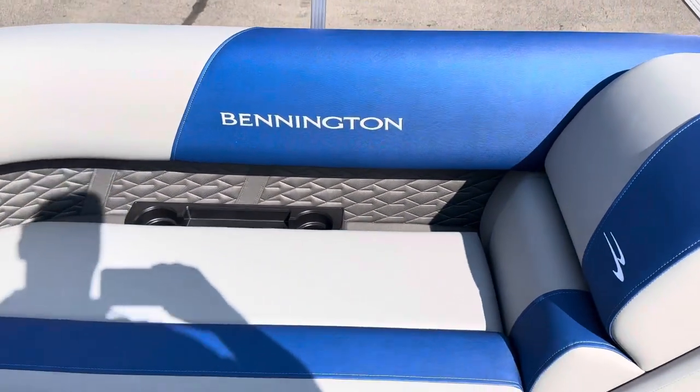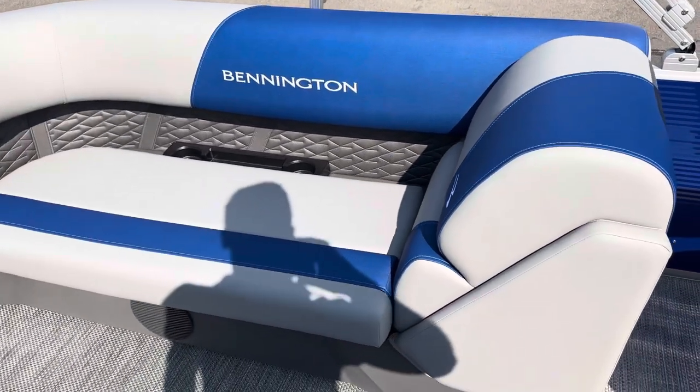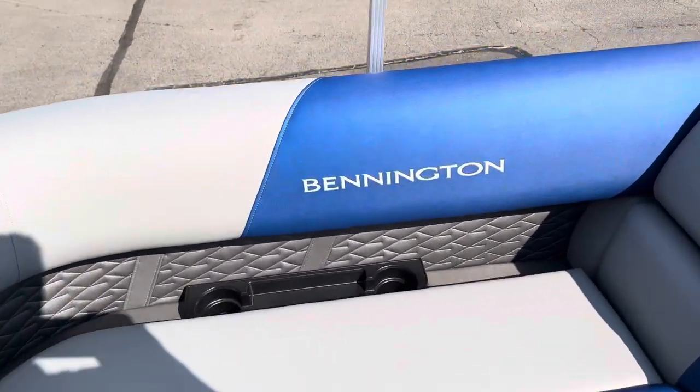Nice quick storage. Nice redesigned accents on the seat, that luminous blue accent.